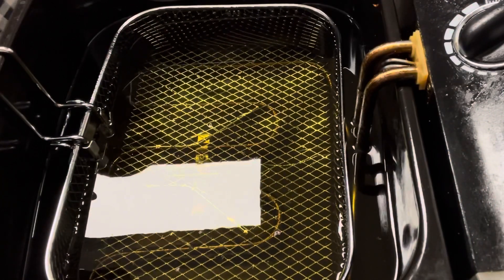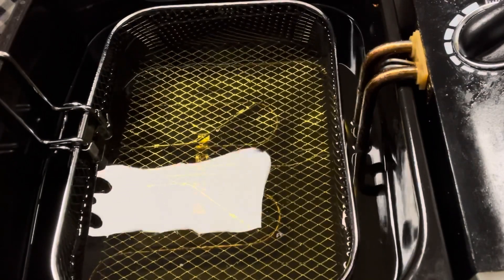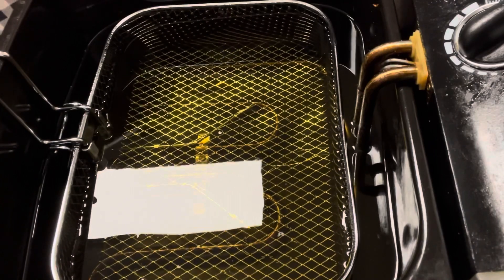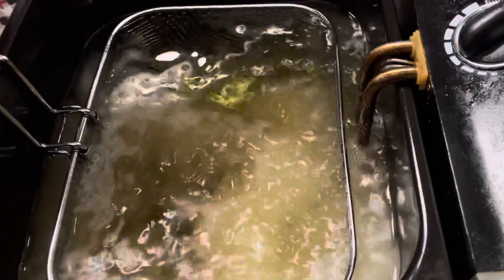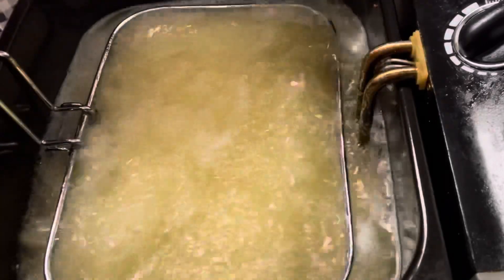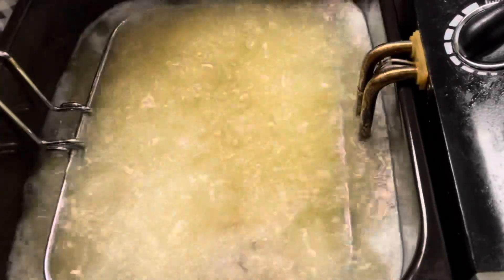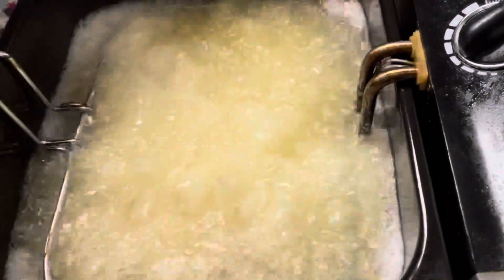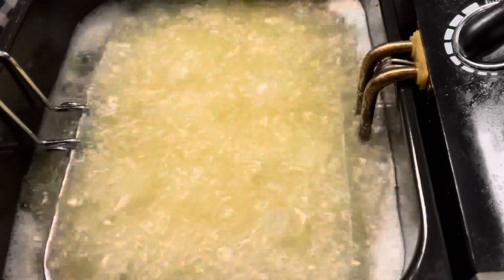We're at the deep fryer. This is vegetable oil and I have it on 350°F. I don't want to put it on the highest heat because I want to make sure they get cooked really well. We're going to start placing our ribs in the deep fryer — we have some smaller pieces too. You don't want to overcrowd them, I think we can do one more. Cook them until they get a golden brown. We'll be right back.